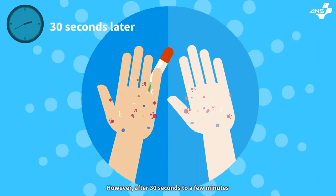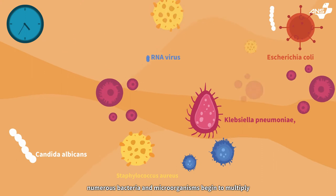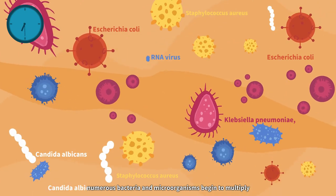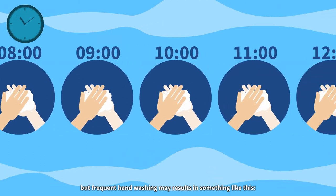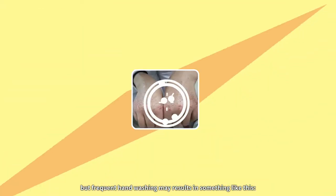However, after 30 seconds to a few minutes, numerous bacteria and microorganisms begin to multiply. Of course, you can choose to wash your hands every hour, but frequent hand-washing may result in something like this.